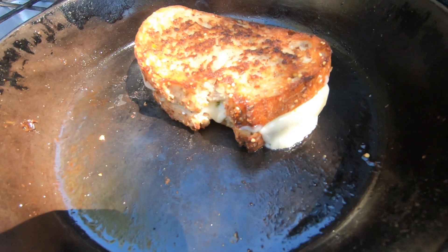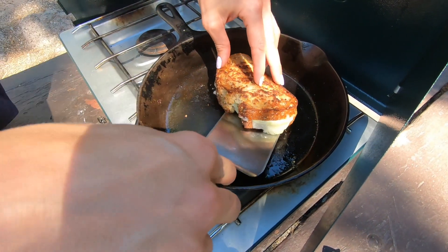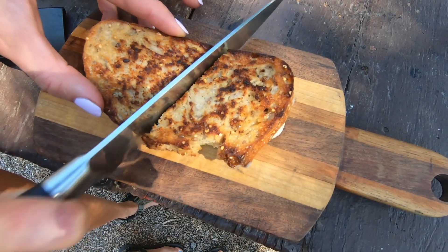Once the cheese has melted and the bread has gotten nice and crispy, you can remove it from your pan. Let it rest for a minute or two before you slice it. And that is it.